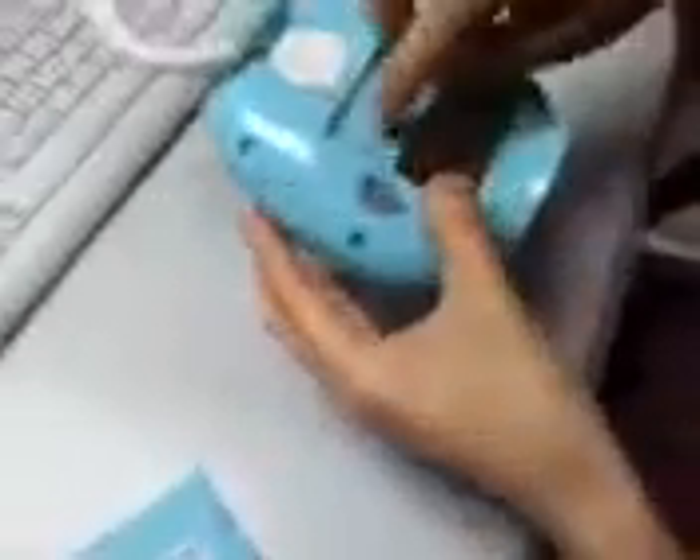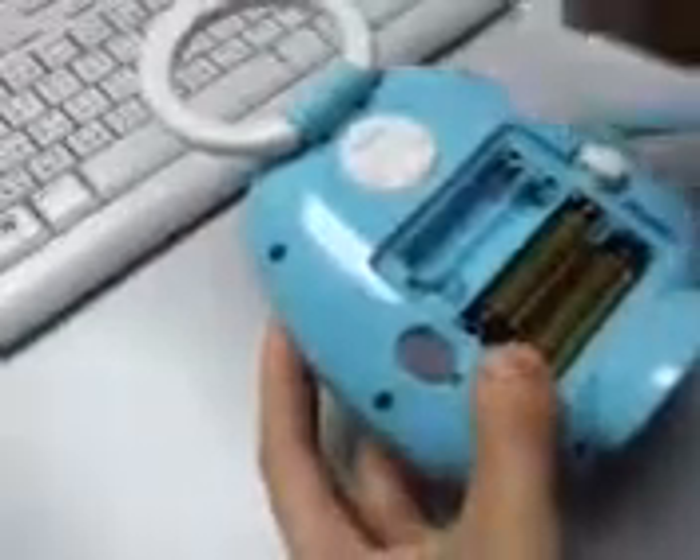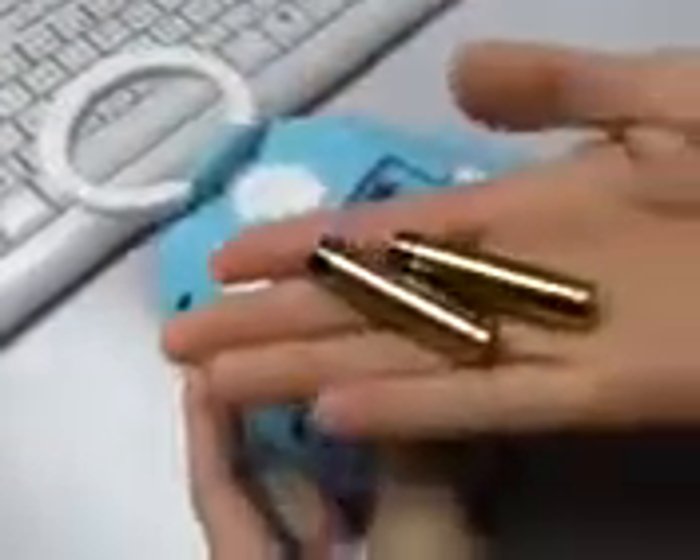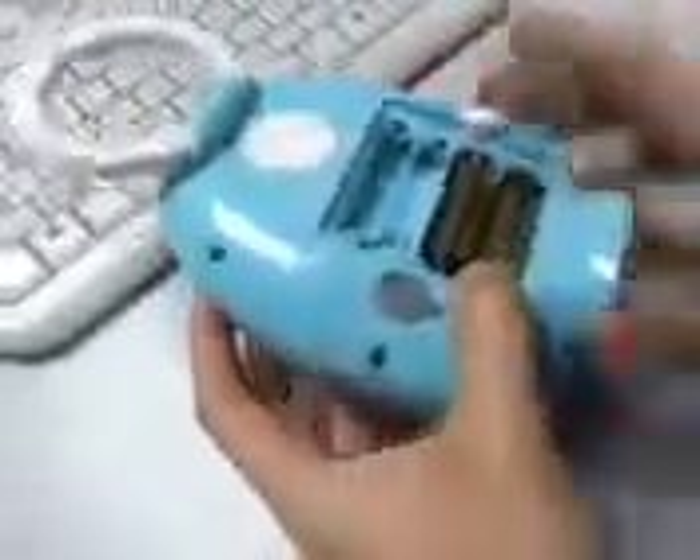There is another compartment for you to insert the battery. These two batteries are for the clock display. If you don't put these two batteries in, you can still use the radio.